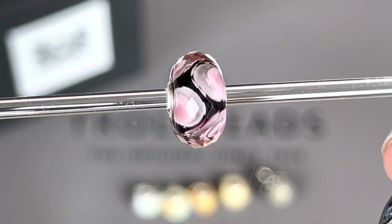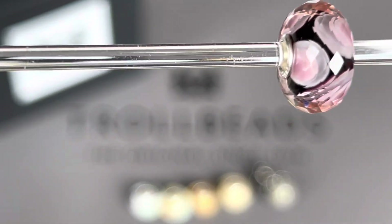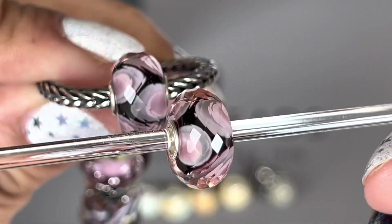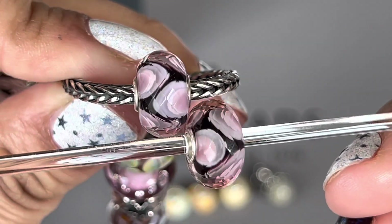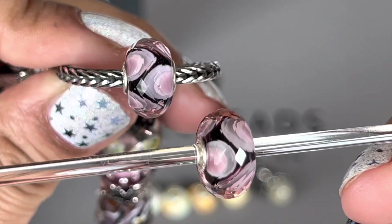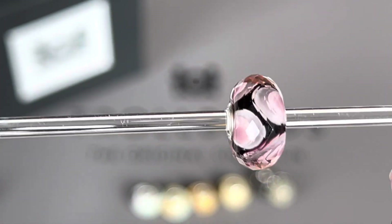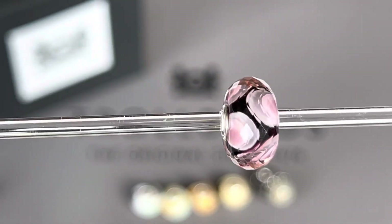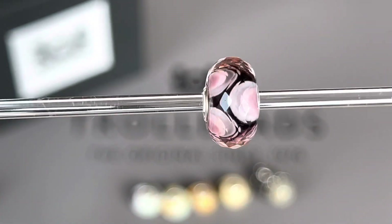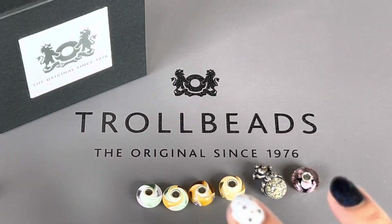I have another birthday bead that I got in January when it was my sister's birthday — here it is on a bracelet design. So now I have two birthday beads, and I'm really excited about them. I'm usually not one to buy multiples of glass beads in Troll Beads — there are very few, maybe two or three, that I have multiples of — but this was one I really wanted another of.